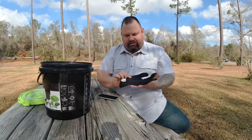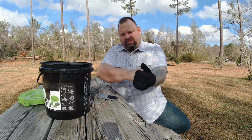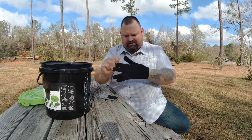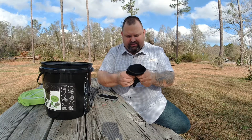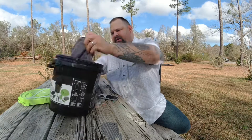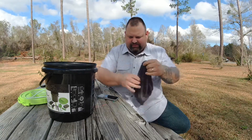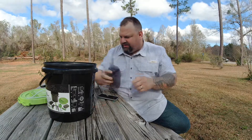It comes with a fish glove — good for grabbing those slimy fish you catch. It's a universal one-size-fits-all kind of thing and it feels cut-proof too — it's got a really good fabric. Also includes a little hand towel for wiping the fish gunk off of you.